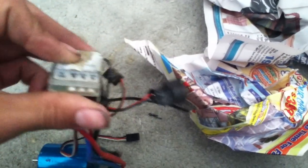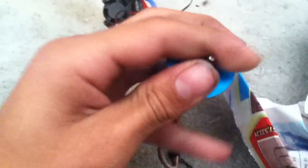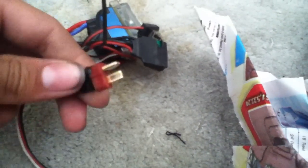Here it is. It needs a new heat shrink on there. It's actually in pretty good condition. The motor spins freely, which is good. The bearings spin okay.